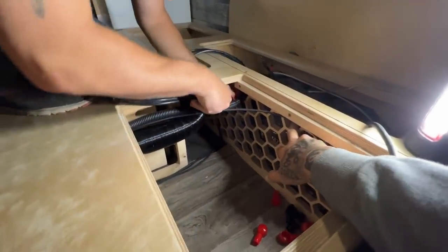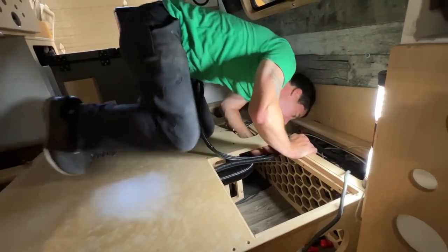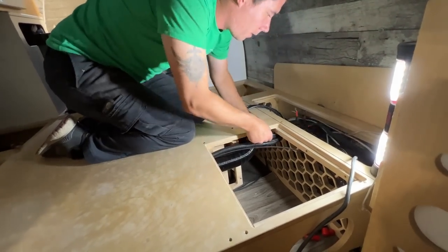Having all these holes in here has turned out to be like a lifesaver in some ways - anytime you need to run a cable, there's a ton of holes to run a cable through, which is pretty cool.